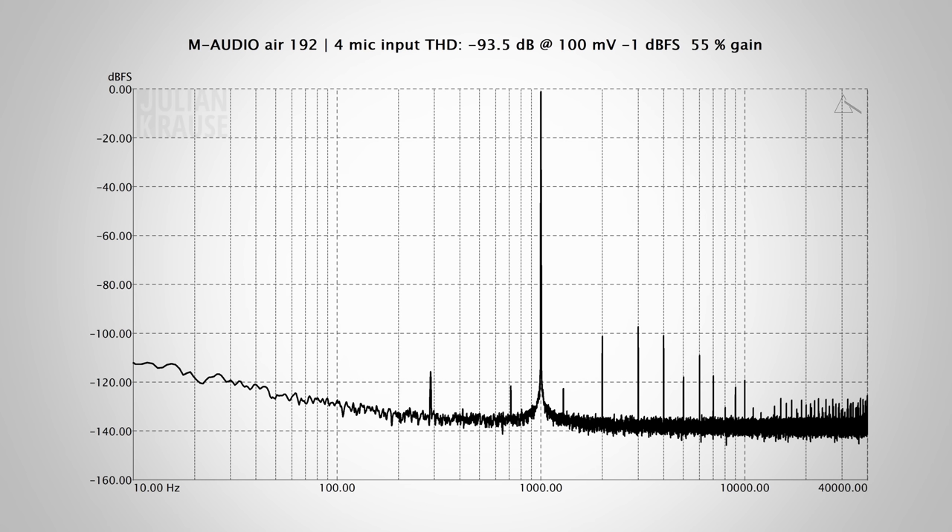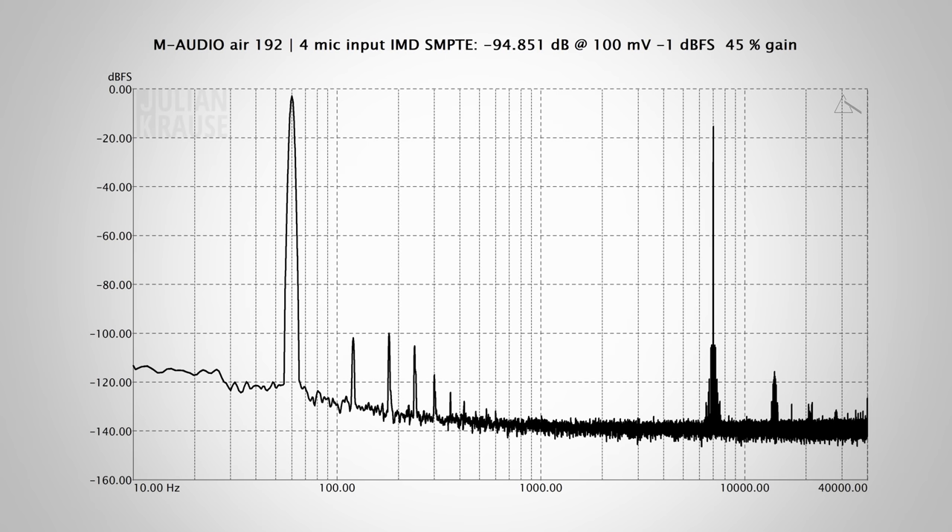Frequency response is of course not the only important part of a microphone input. The distortion performance also plays a big role in the perceived audio quality, and I'm happy to report that the mic input has very low distortion components, which usually sit around 100 dB below the 1 kHz stimulus signal. This results in a total harmonic distortion of minus 93 dB, which is arguably inaudible. I also made some intermodulation measurements, and these graphs also show a very good performance, as all the distortion components are very low.